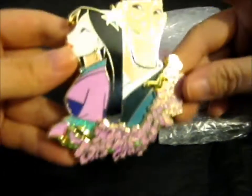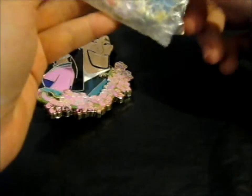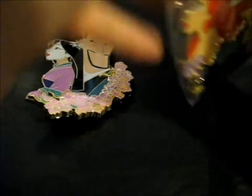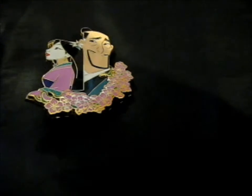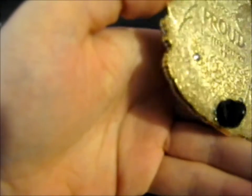It is so pretty — I just love it. Even as a B grade, it doesn't even look like there's anything wrong with it. Now for the A grade, this is the beautiful pin-on-pin Proud Ariel, and it's also a limited edition of 75.